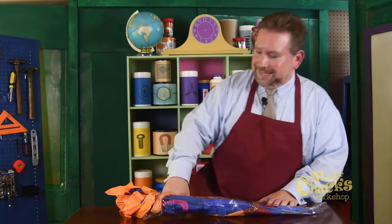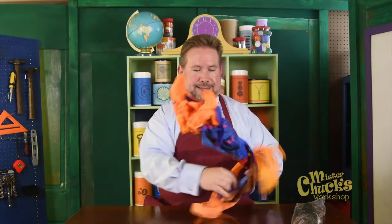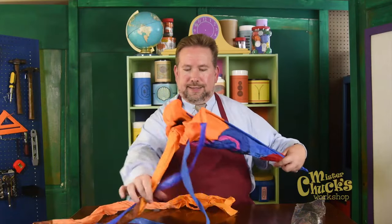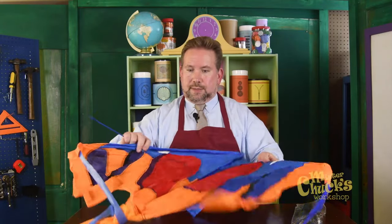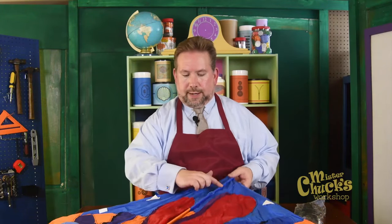This is a kite. Now, I don't have string for this kite, but I thought we could put it together and look at it. All the beautiful colors of the kite. Now, there's a rod that goes through the middle of the kite, and then there's another rod that goes across the kite, and that gives it support.